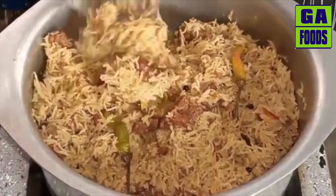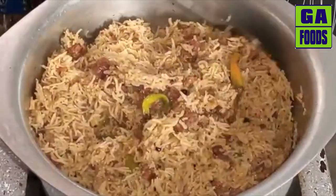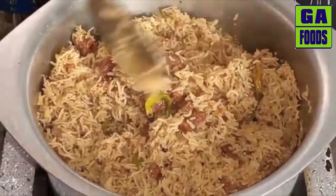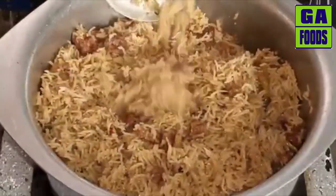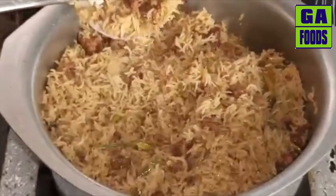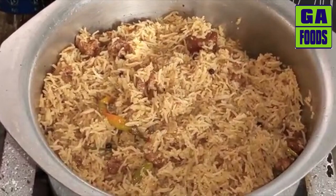As-salamu alaykum. Welcome back to my channel GFoods. Today in our kitchen we are going to make Badiyoon ka Pulao — it is very delicious and wonderful. People who don't like meat can eat this Badiyoon ka Pulao. It comes together very quickly, so let's start making the pulao.